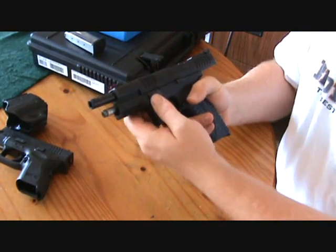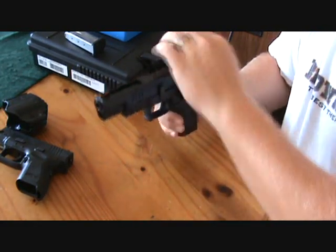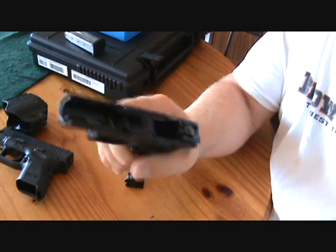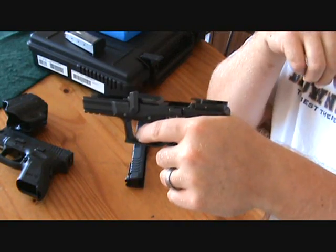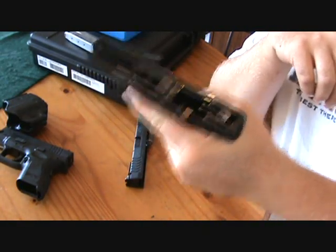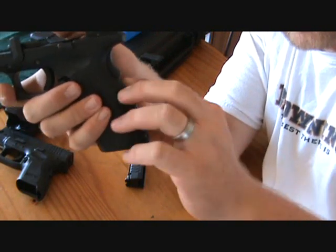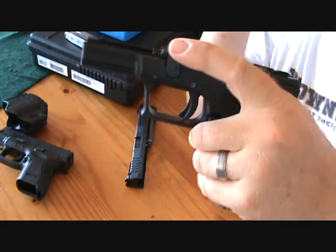It's just like any other XD — just flip up the little lever, let the slide go forward, point it in a safe direction, and pull the trigger. Then slide the slide out. I have to say, these full-size guns, they should really shoot. I haven't shot one of these yet — I've shot a compact XDM in 9mm — but these full-size guns really fill out your hands and I like this grip really well. You can knock this pin out right here and change your back straps, but basically you've got the same internals as any other XD.